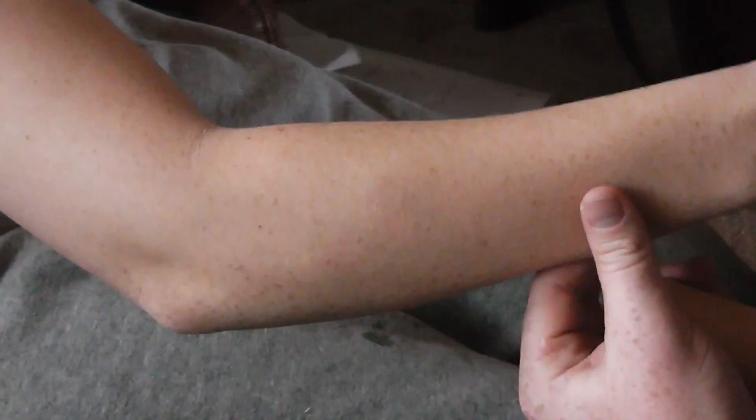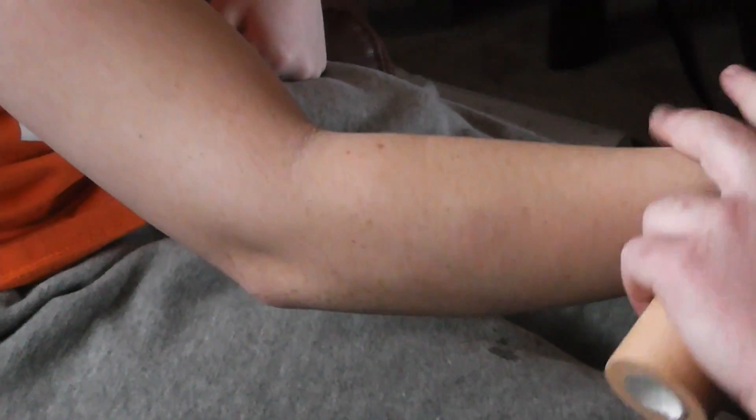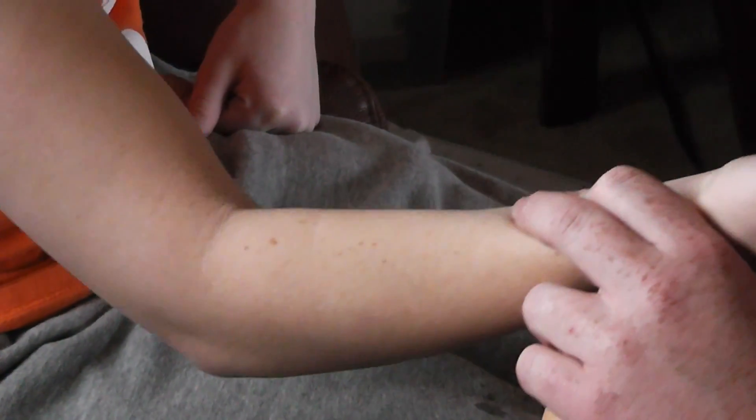Elbow tape job. We're going to want to inspect the athlete's arm and the area that we'll be taping to make sure there are no wounds that need to be covered before we tape. We're going to want the athlete to have their elbow at a 90 degree angle, and we'll start.